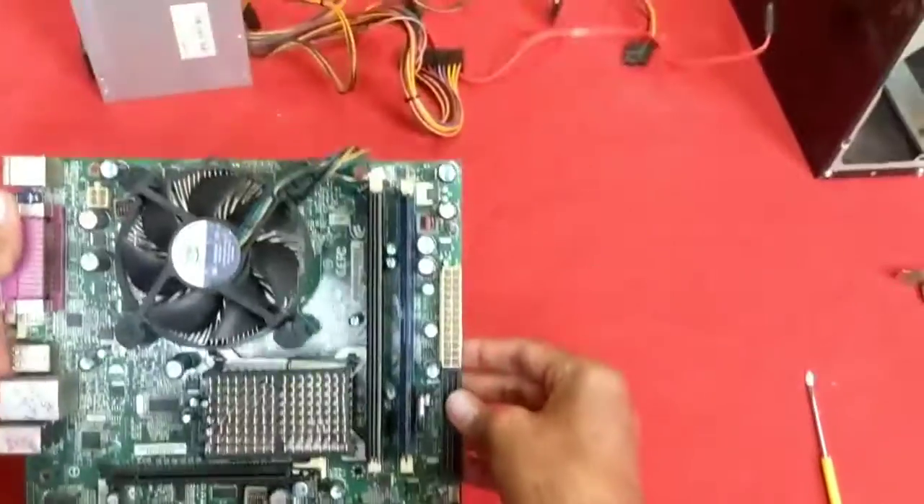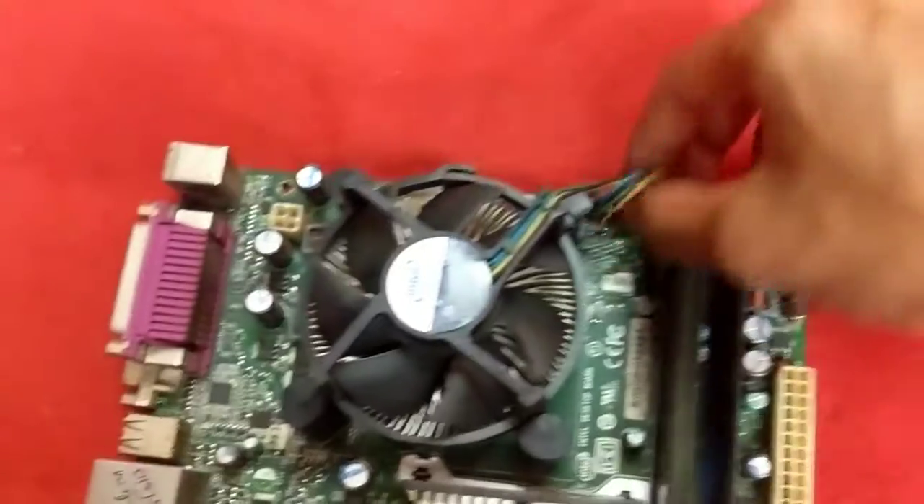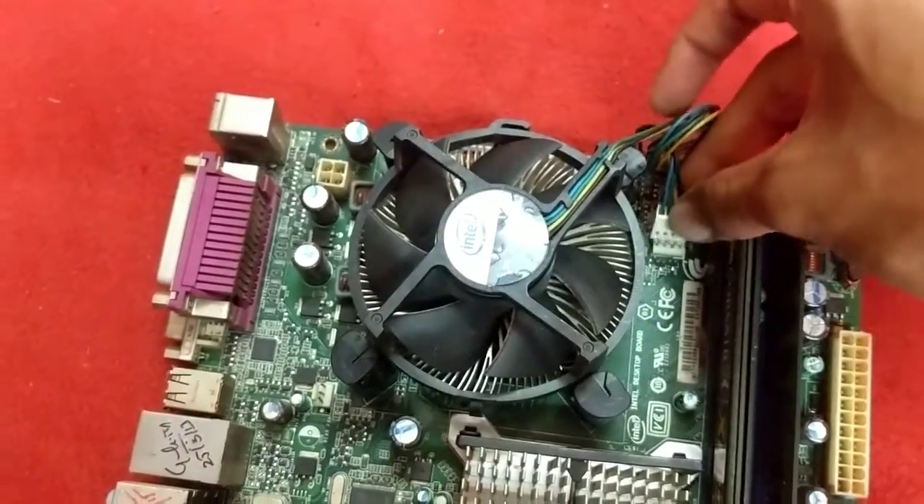So that's it guys, the CPU and cooler are installed. Thanks for watching — if you liked the video, please like and subscribe.